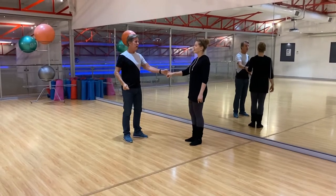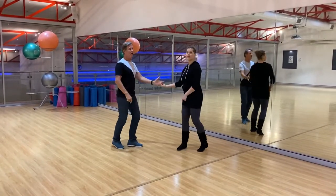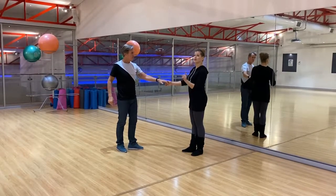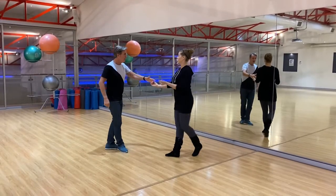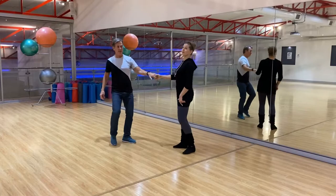Then we do the sugar tuck: one, two, three, four, five and six. That's the standard sugar tuck footwork. Now let me do the one where we need the right foot behind for follows: one, two, three, four, five and six.